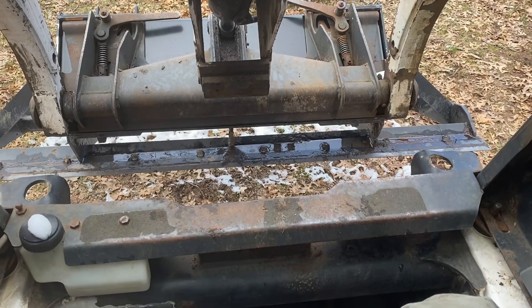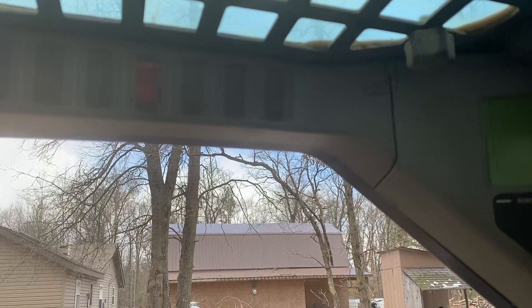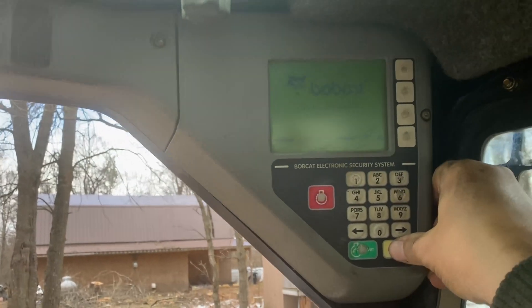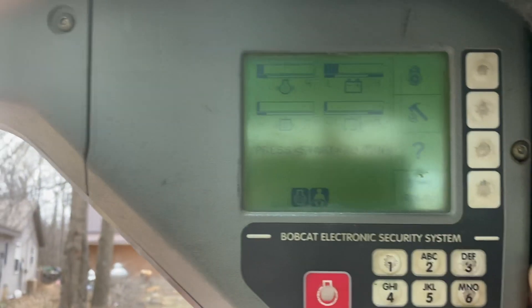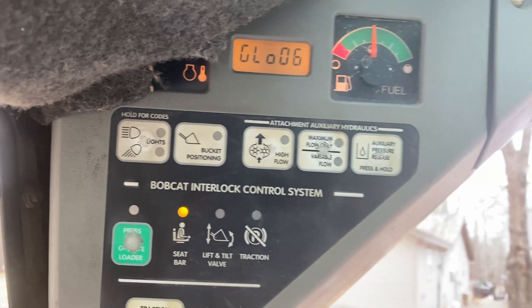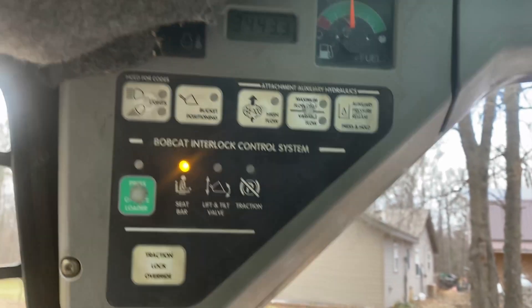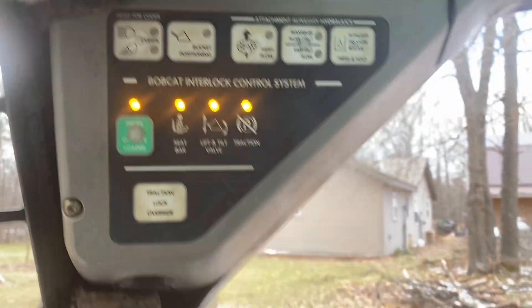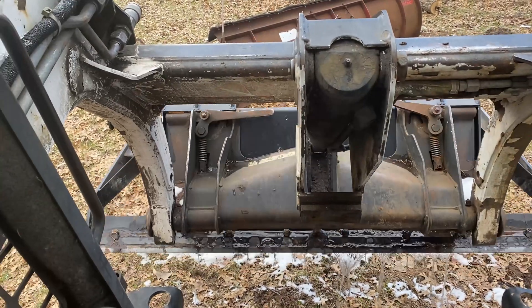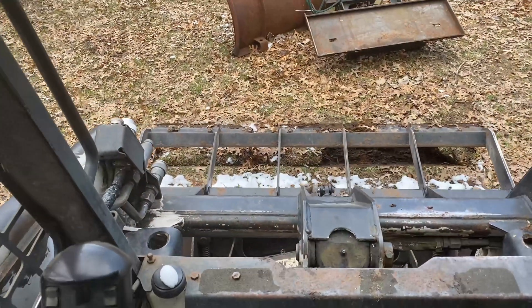Back in the cab, we've got her turned on — that light is no longer flashing. Looks like I'm probably all right. Start the machine — and I'm back in business. Very nice.